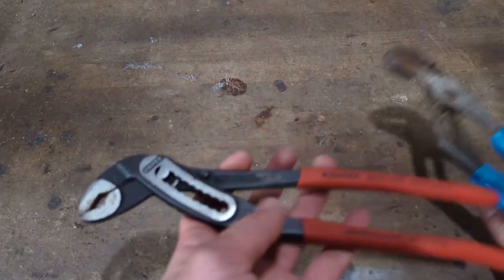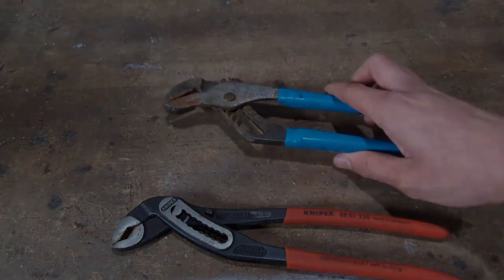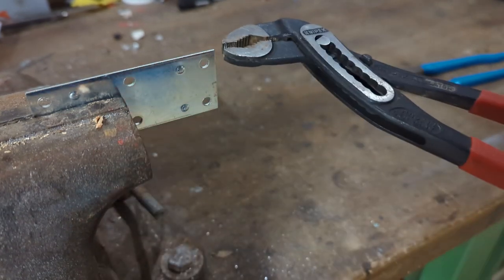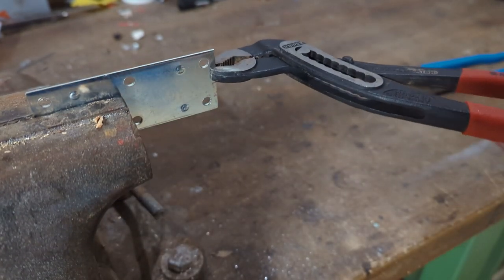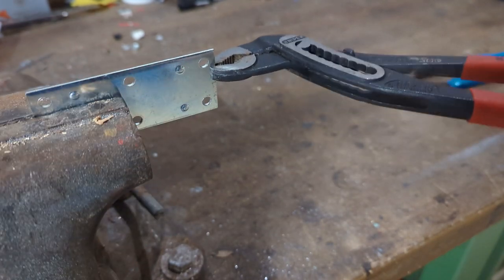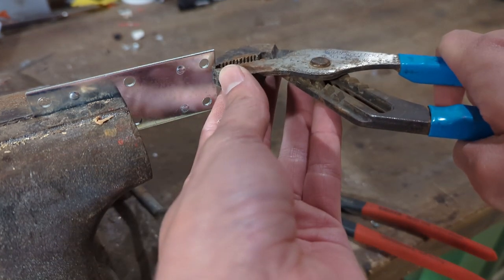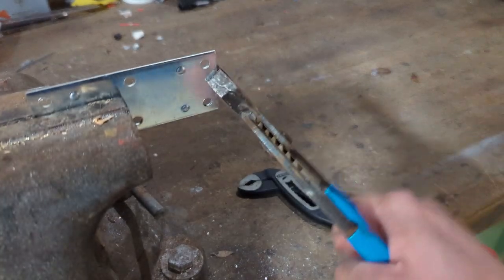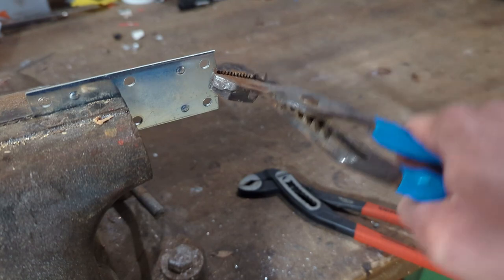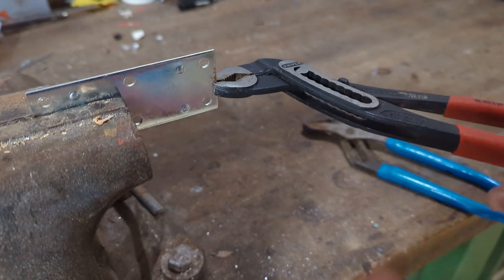Compared to this pair of Knephex pliers, this pair of plain old channel locks feels like using something from the Stone Age. The tip here has very fine jaws that go all the way to the end of the pliers, which means that when you're grabbing on thin material and don't have much area to grab on — like here I'm just using the very tip — I can still have a firm grasp. Meanwhile, with standard channel locks, if I'm just grabbing on the tip, there's no grab because there's no jaw at the tip; it's just friction from the flat metal. Whereas this pair, the Knephex pliers, has a much firmer grab.